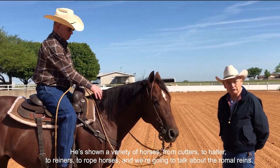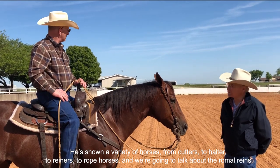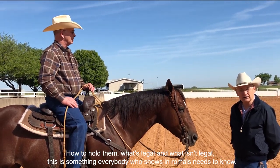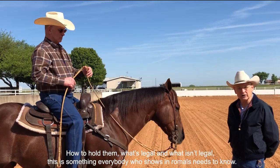Sam has shown a variety of horses — from cutters to halters to reiners to rope horses. We're going to talk about the romel reins: how to hold them, what's legal, and what isn't legal. This is something everybody who shows in romels needs to know.